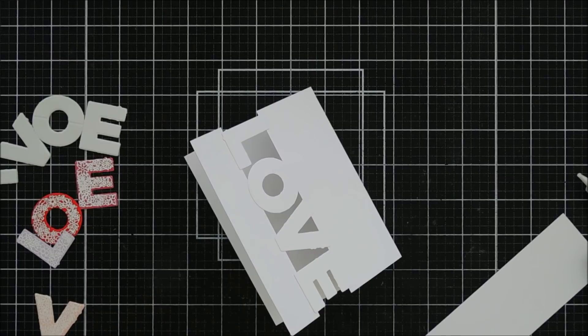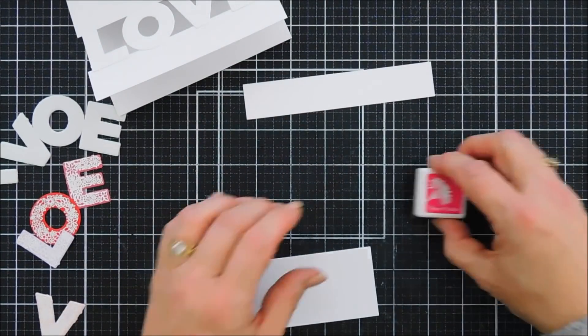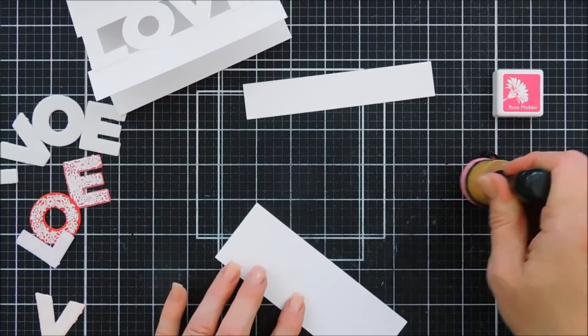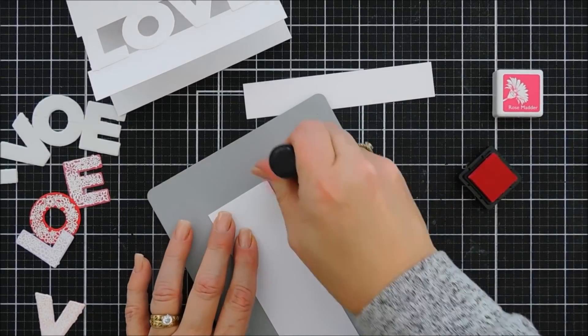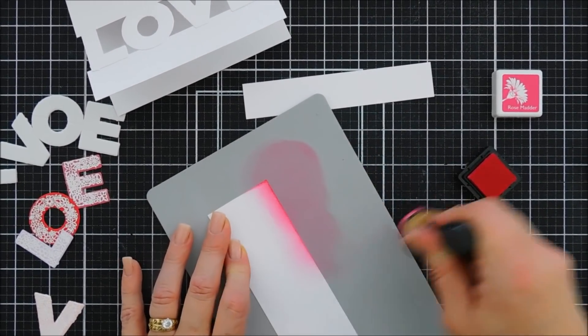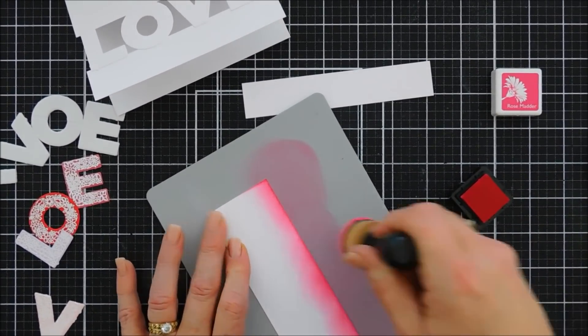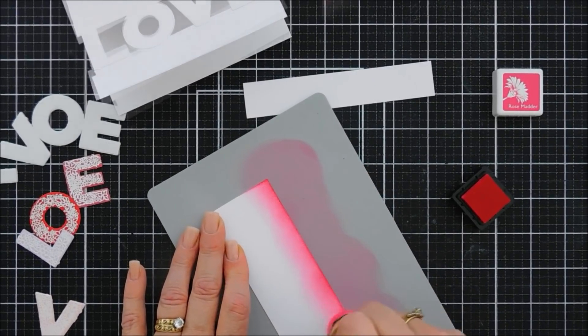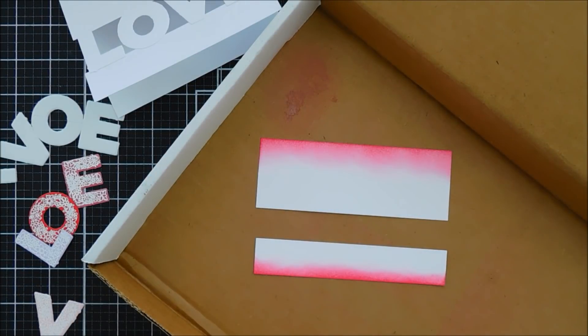I'm grabbing my bone folder to reinforce my score line. For the two pieces I'm doing a little ink blending — using my blending tool I'll add a little bit of Rose Matter ink on my two-inch strip at the very top, intensifying that line and fading out a bit, keeping the rest white. I'll do the same on the bottom one-inch strip. Then I'll bring in my spray box and take the shimmer mist — shake it up really well — and do a couple of sprays on our background for some shimmer. This stuff dries really fast!